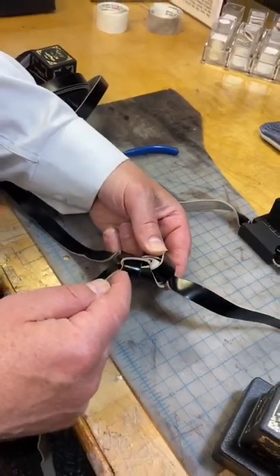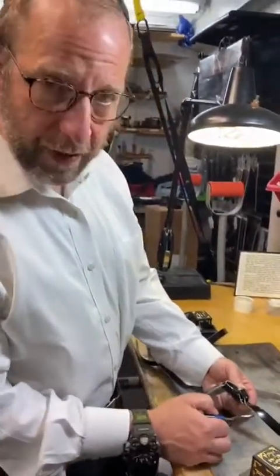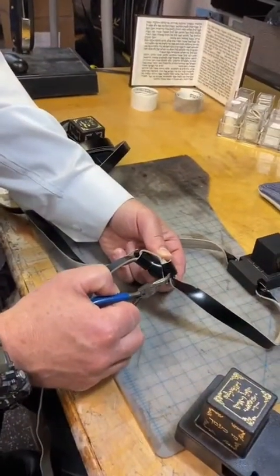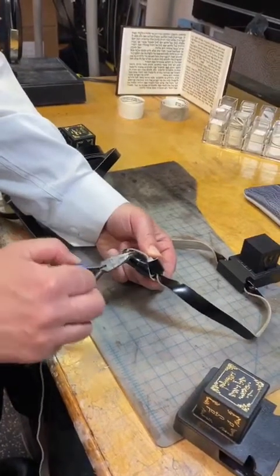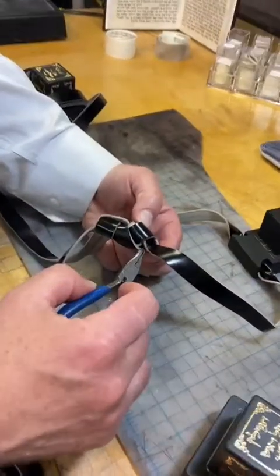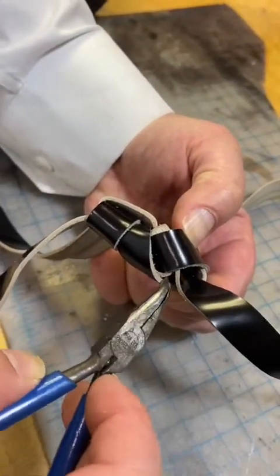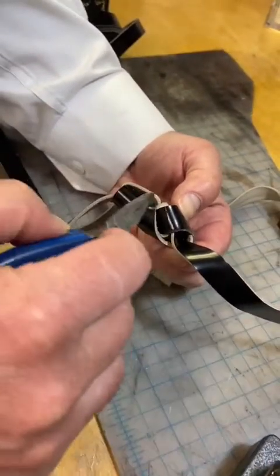Now the thing to understand about it is that this right here makes an S shape. It goes in, and it comes out, and then it turns down here, and then it comes right out here, and then it turns back down, and you have an S, just like this.